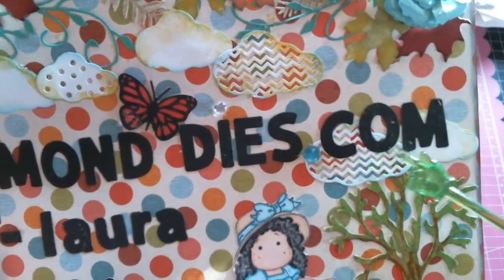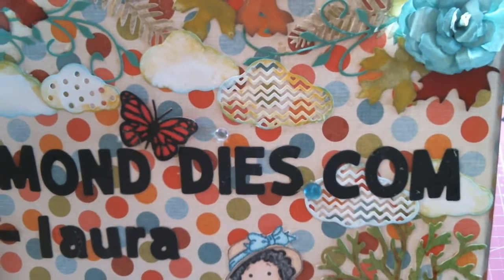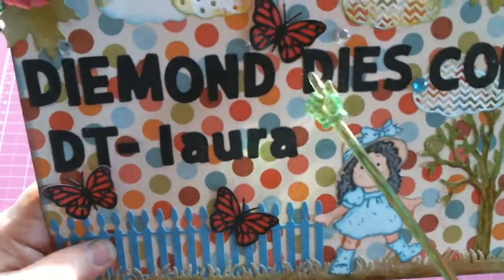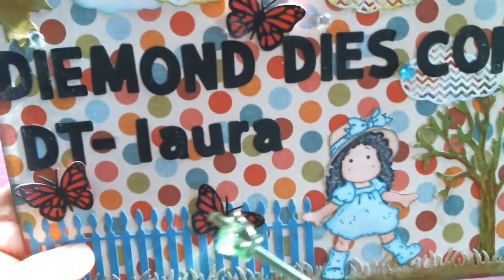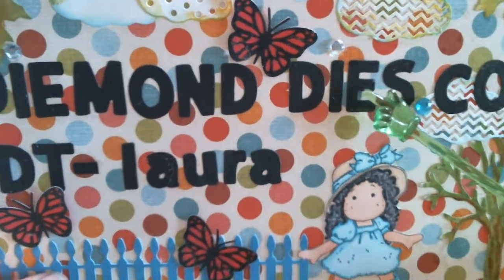If you saw my previous video you would have seen them on a slideshow — awesome dies. I finally got my dies and I'm so excited! Below that I have a little monarch butterfly, right here. I didn't really want to decorate any of the die cuts because I wanted you to see them nice and bare.